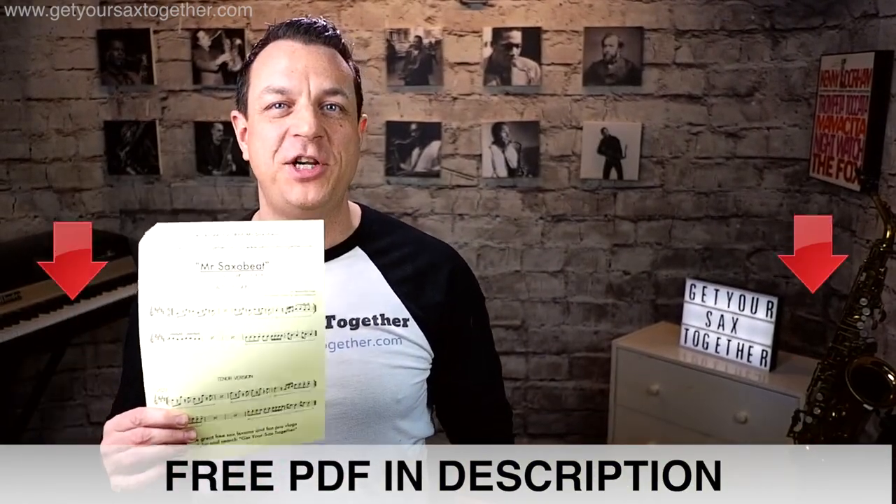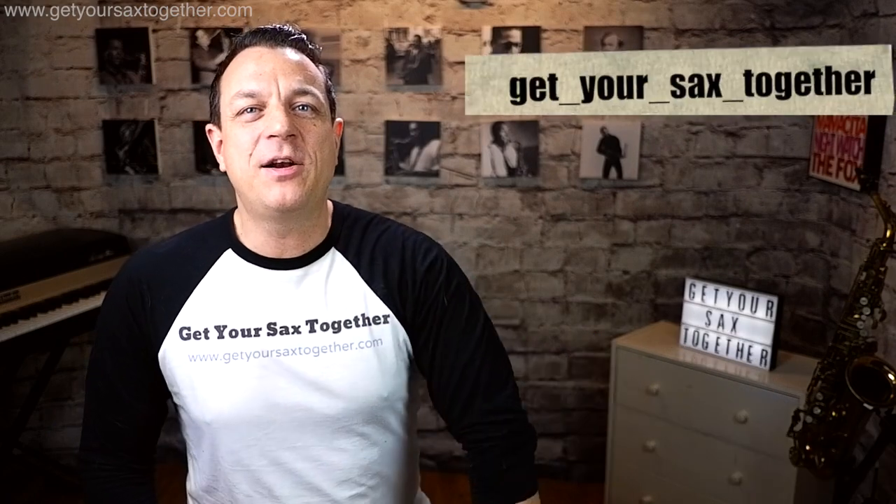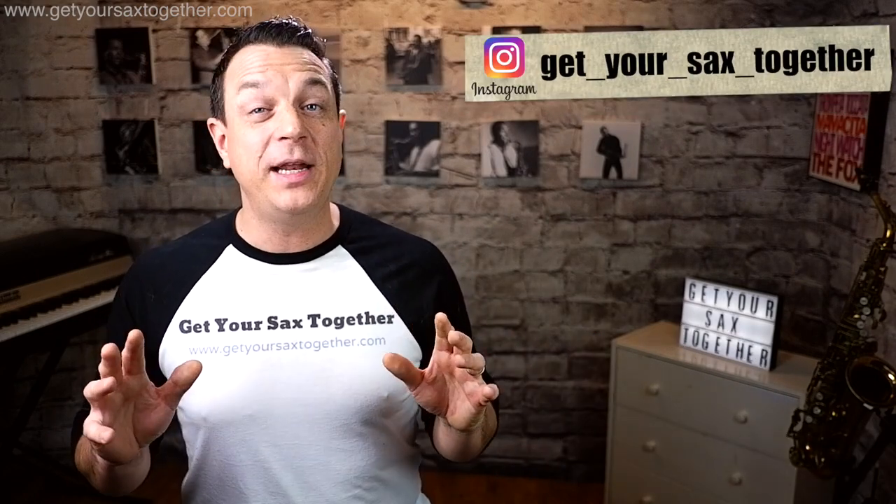So that's it — congratulations! You can now play Mr Saxo Beat by Alexandra Stan, and it's another little notch on your bedpost of famous sax hooks that you can play. Don't forget to go down into the description to get your PDF sheet music for the transcription for alto and tenor sax. If you're enjoying the channel please do subscribe, click that bell icon — that way as soon as I upload something you'll find out and be able to watch it straight away. Go and check out my Instagram feed, I'd love to hear your comments down below. I look forward to seeing you next week for more sax cool stuff. See you later, bye!